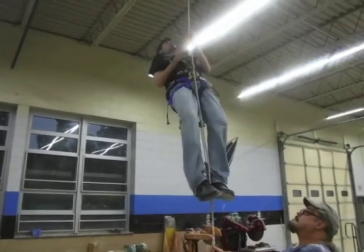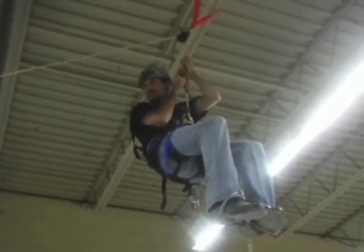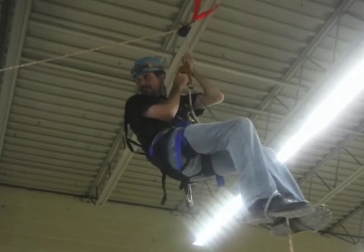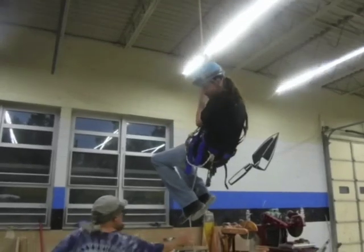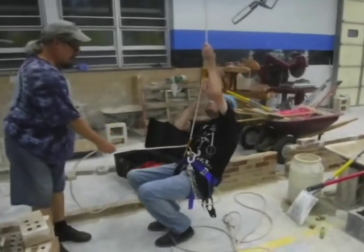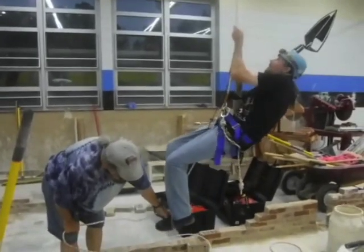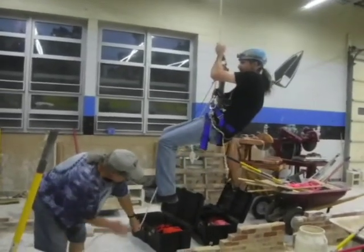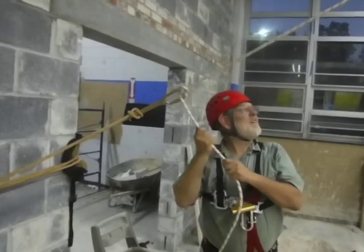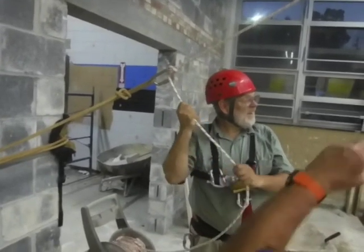There goes Adam up towards the ceiling. Make sure you get his expression. Back down to the ground. He's going to keep climbing. Here's Eric letting the rope out so Adam can climb. This way he can feel like he's doing a big drop and not going that far off the floor.